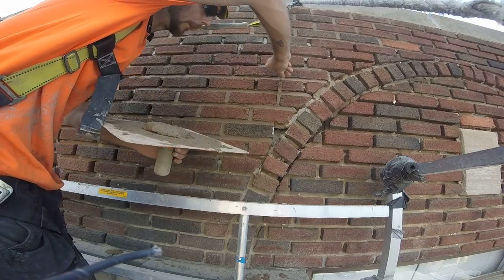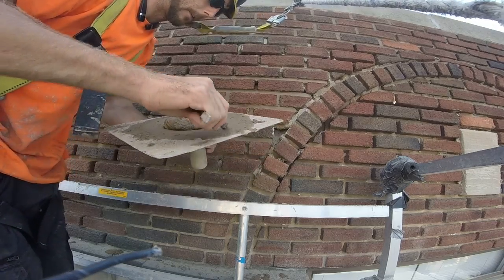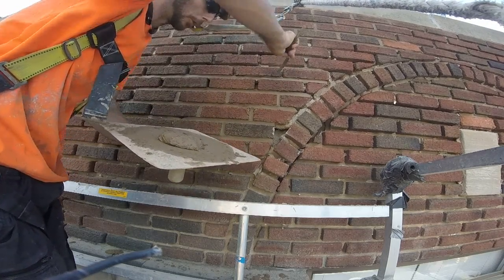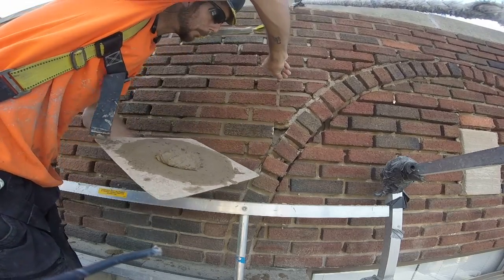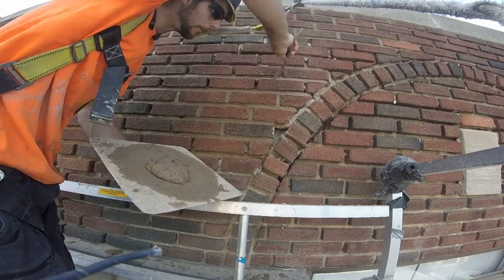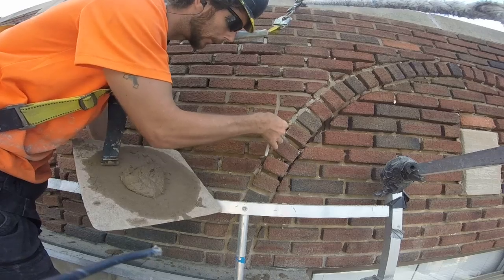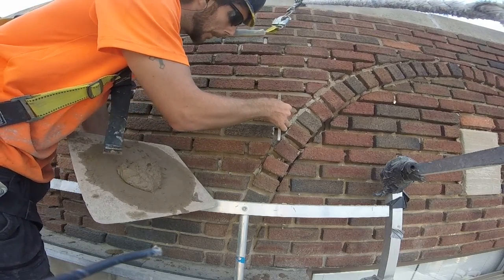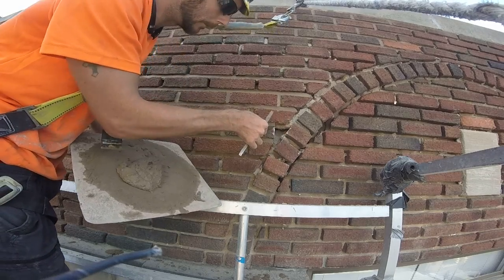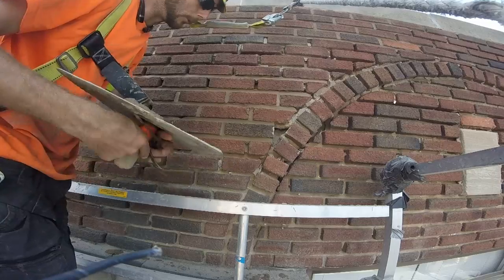If it was flat pointing — if I was bringing it out all the way flush to both sides of the brick — it would be a lot easier to do the cross joints; you would do them right at the same time. But the trick is holding that key on an angle, not swiping that brick that's under it. If you swipe that brick — I'll show you because I'm up high and I'll wipe it off — you get stuff on the face of that brick. You don't want that.